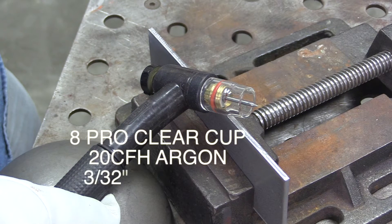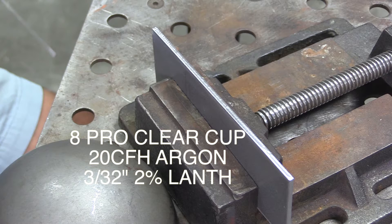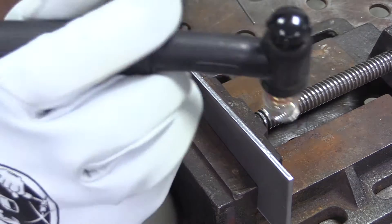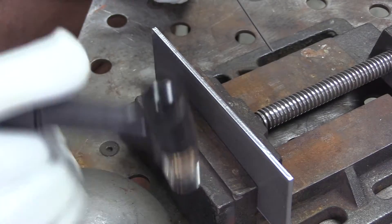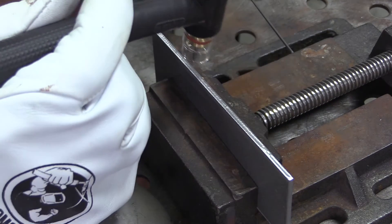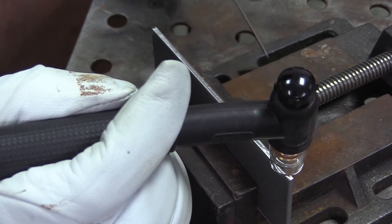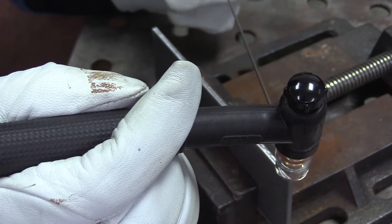I'm going to be using a number 8 clear cup with 20 CFH of argon today, with a 3/32 2% lanthanated electrode and a 1/16th ER70S6 filler wire. I've cleaned the metal — it's cold rolled, but I cleaned it anyway. It's always a good practice.